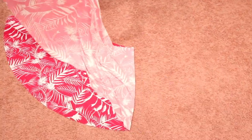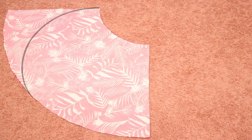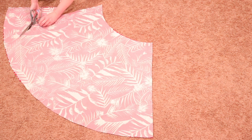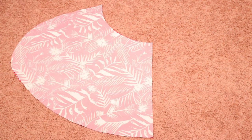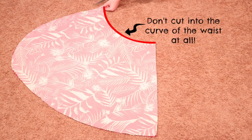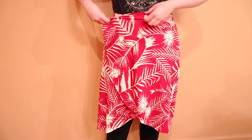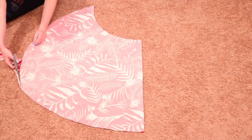Fold it in half and to make the high-low hem we'll be cutting that straight edge off and making a curved line instead. Start cutting right where the waist ends and cut a gentle curve away from the straight edge, cutting the curve a little sharper when you get near the bottom edge so it blends right into the bottom of the skirt. I really recommend cutting only a little off at a time and then wrapping the skirt around you to see if you like the shape. I folded it back in half and cut in that same general shape to cut a couple more inches, and after wrapping it around me again I trimmed the skirt down one more time and was really happy with the shape.